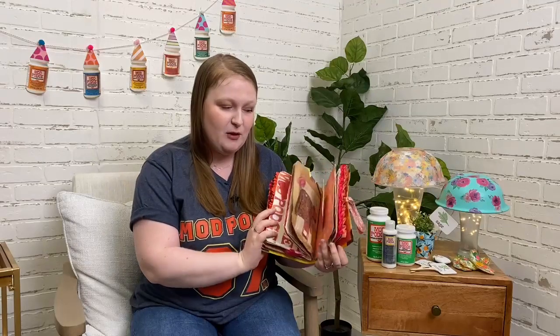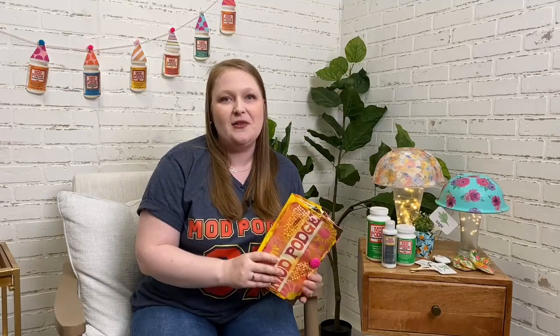In addition to the beautiful Mod Podge journal, the winner will also receive some free Mod Podge product in the mail. On Friday, check all of our social channels to see the rules and how to enter to win. Whether you're a longtime Mod Podge user or you've never used it before, now's your chance to get some.